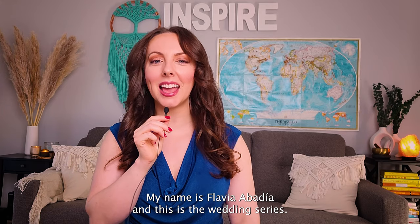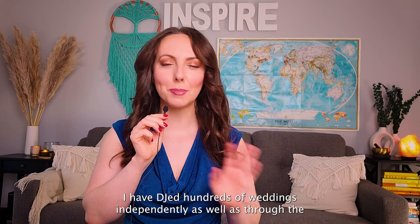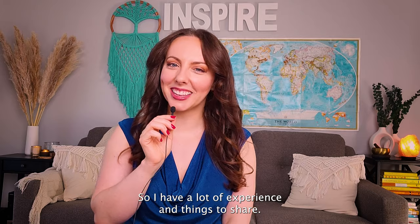Hello, my name is Flavia Abadia and this is the wedding series. I have DJed hundreds of weddings independently as well as through the top entertainment companies, so I have a lot of experience and things to share.